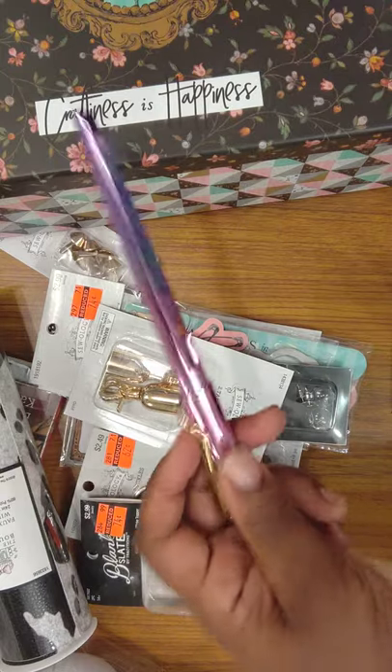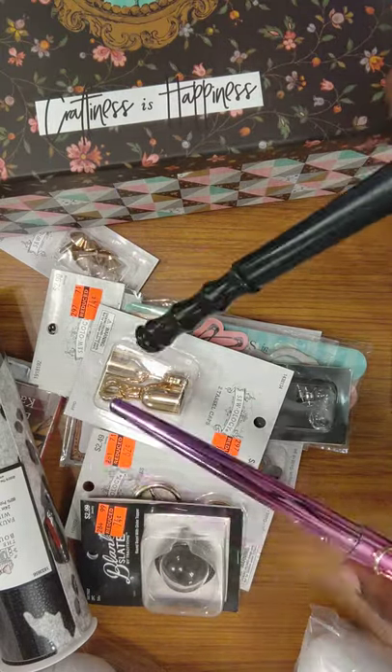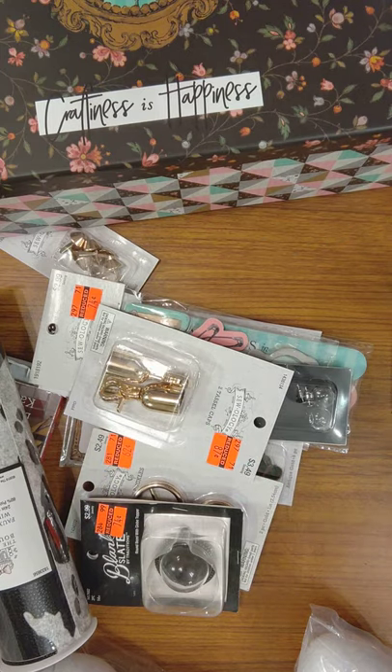They kind of match the sewing box. Which one do I use? Because that's so cute. I might just end up using this pen.